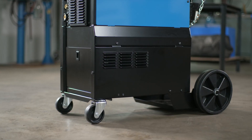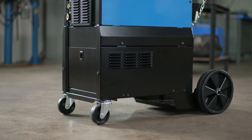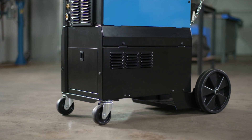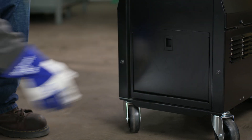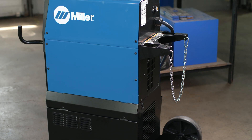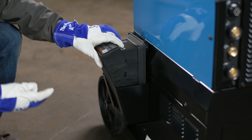If you ordered a machine-only SyncroWave 300 or 400 without a cooler, but desire to have mobility and storage on your machine, a cart accessory is now available. The cart accessory kit includes a cart with a latching door, installation hardware, a gas bottle holder and chain, handlebars, and a foot control holster.